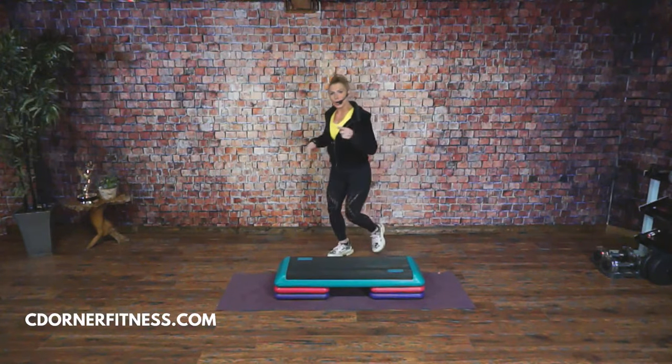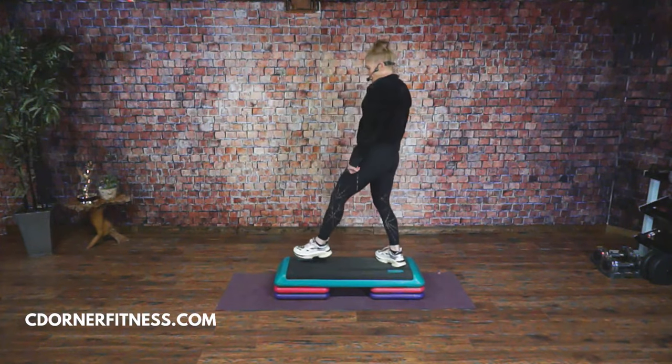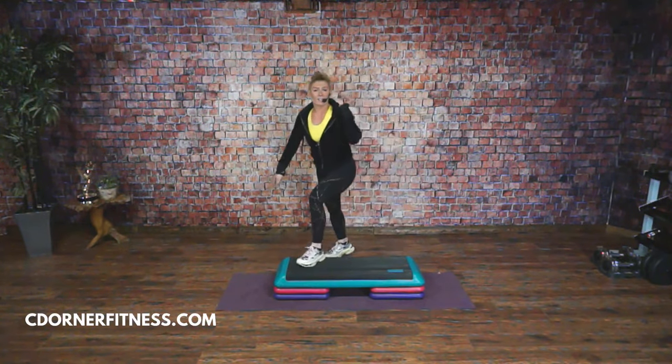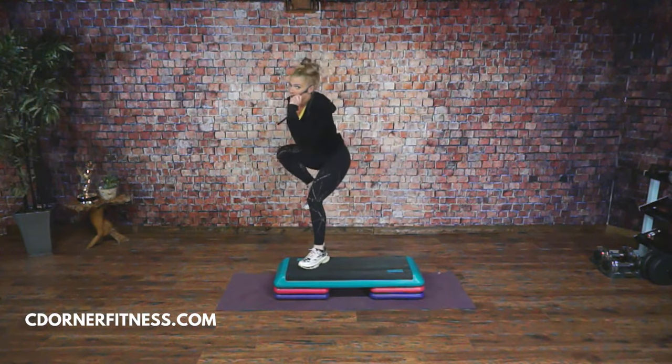Now if you don't like the turning part of it, go slow. You can just go down, up, down, stomp, knees corners. I'm just breaking it down for you. We're going to do it at tempo — you ready?